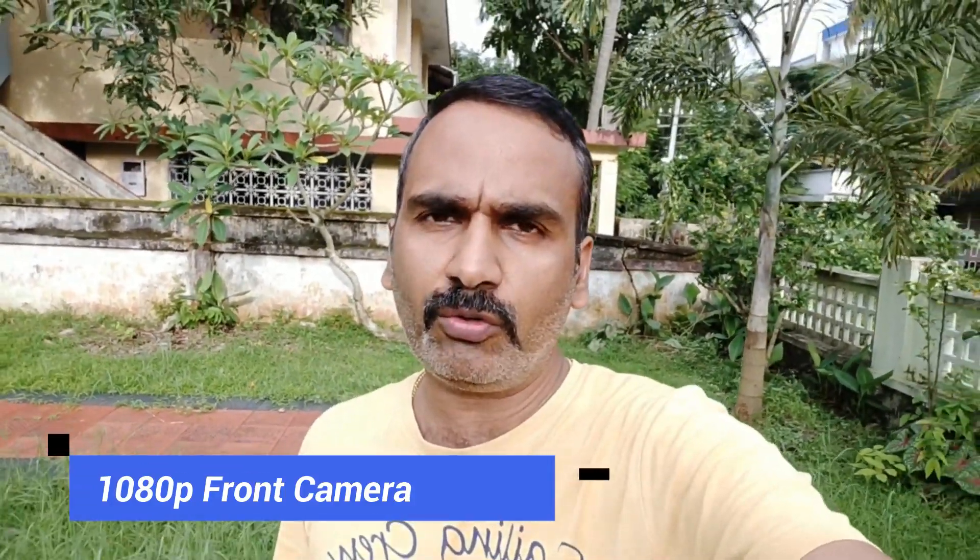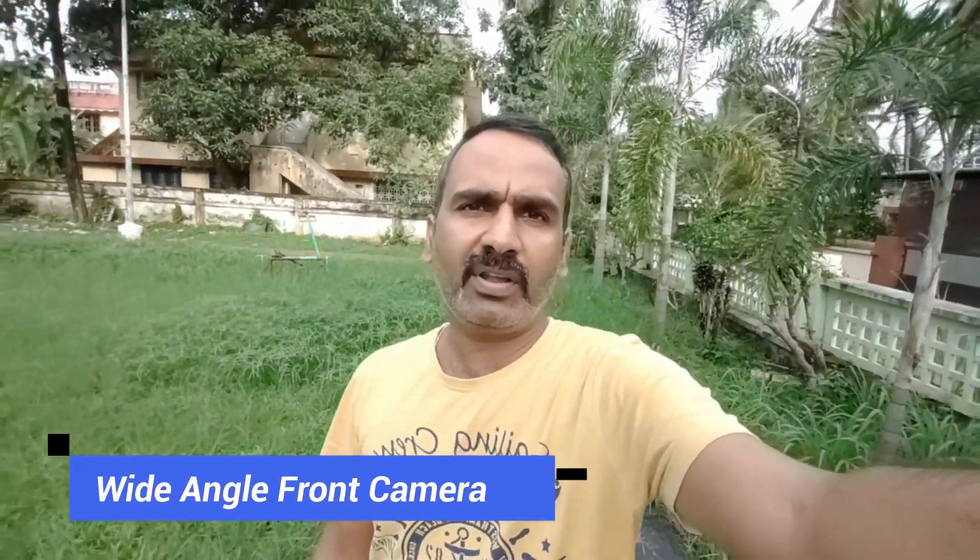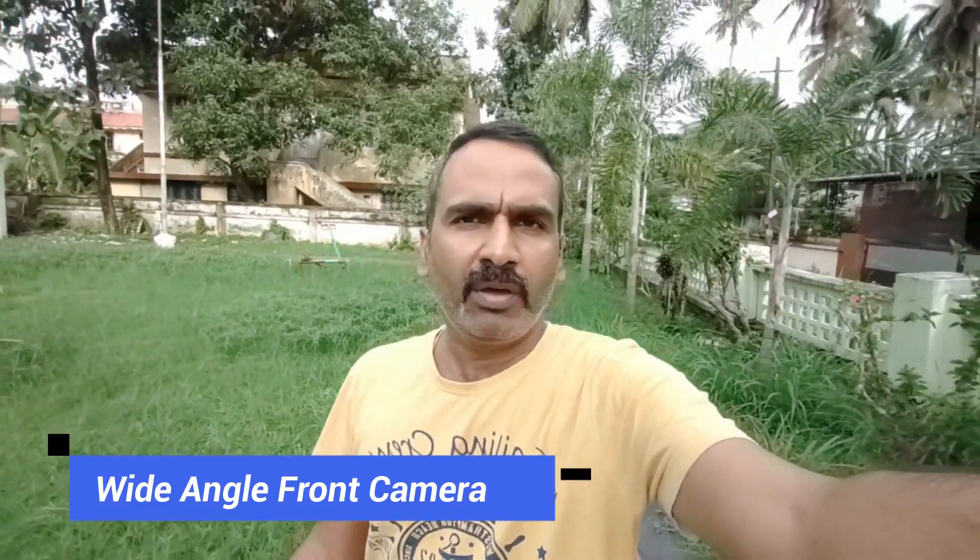This is the video sample taken using the front-facing camera on the Vivo V17 Pro — a 32-megapixel selfie camera recording in 1080p. You can judge the clarity and audio output. This is also the ultra-wide-angle selfie video taken using the 8-megapixel wide-angle front camera.